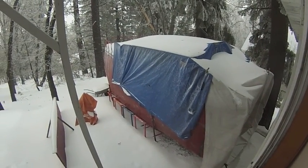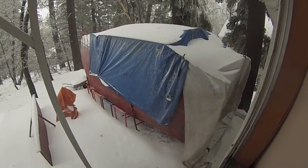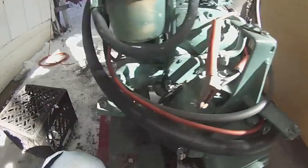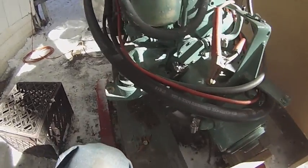My boat is frozen in the ice. Maybe I should call it the Endurance. One of the engine mounts does not have this piece on it, so I'm going to have to make one.